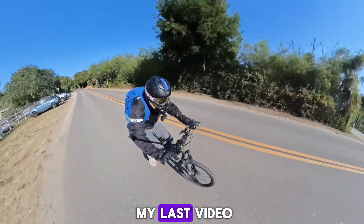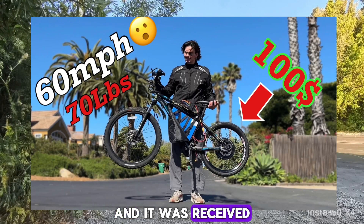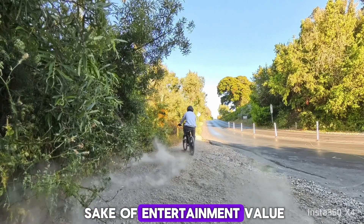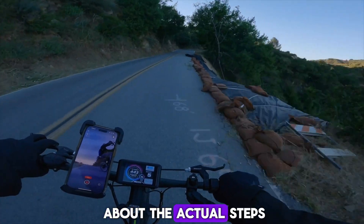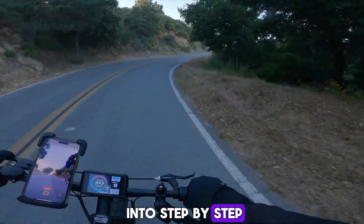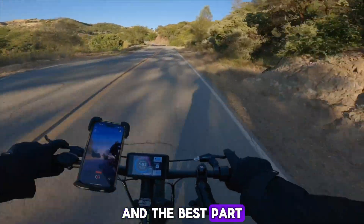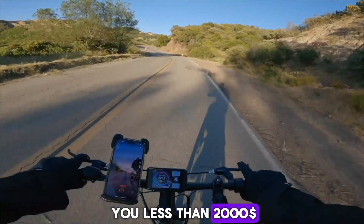In my last video, I modified a cheap mountain bike and made it stupid fast, and it was received well, but for the sake of entertainment value, I was very vague about the actual steps of the build process. So today I will be going into step-by-step detail on how to build this badass 6,000 watt e-bike, and the best part is it should cost you less than $2,000 to build.